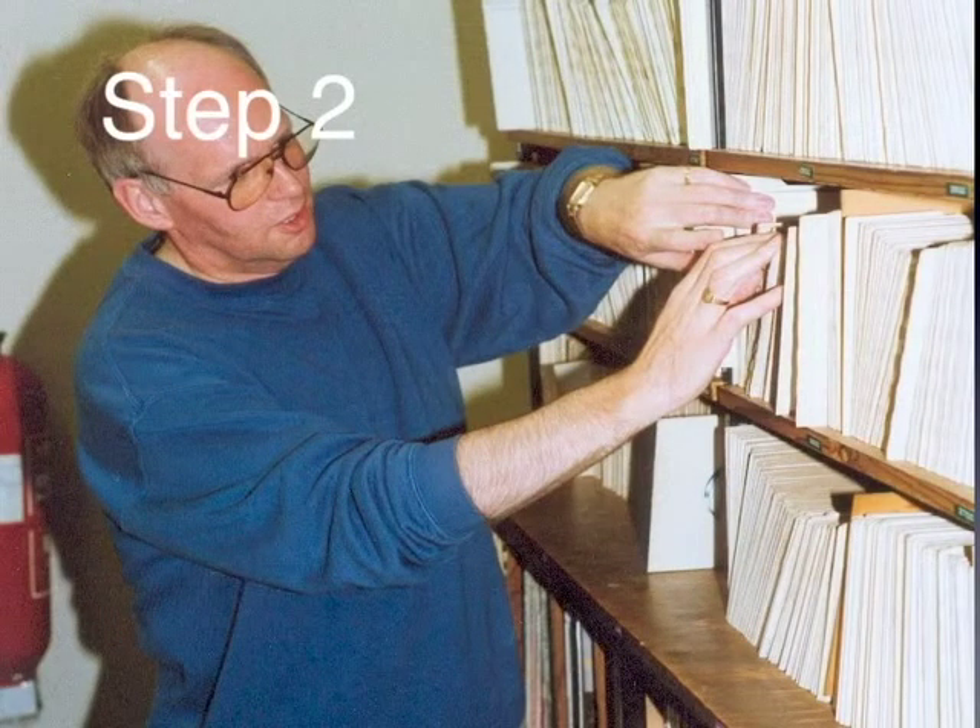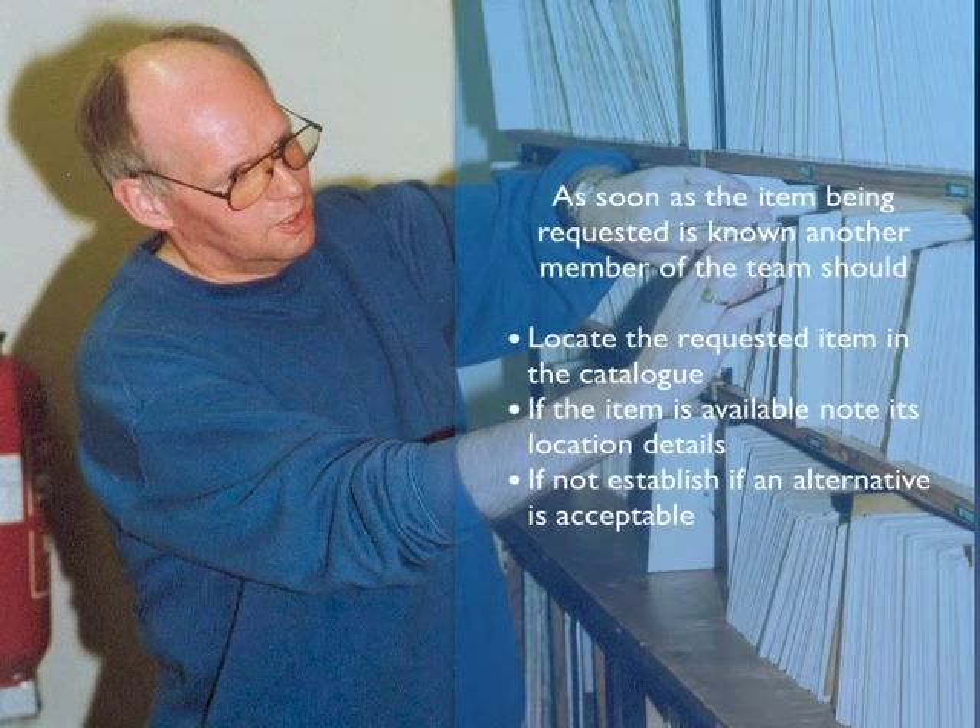Step 2. As soon as the requested item is known, another member of the team should locate it in the catalogue and look out the track. If it's not available, a suitable alternative should be identified.